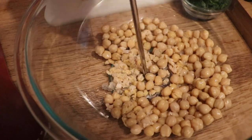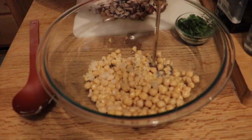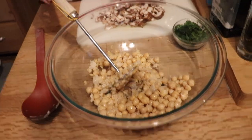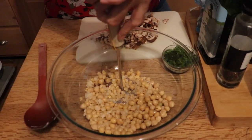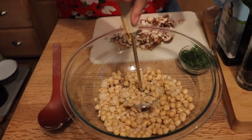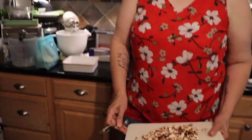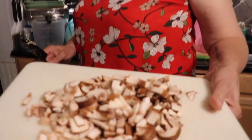If I wasn't so lazy I'd get out the food processor, but who wants to clean it for one can of chickpeas? I feel like if I made these from scratch they'd be softer, but canned chickpeas are quite hard. It ended up being teamwork — Maddie helped finish crushing them. Now I've got some portobello mushrooms to add to the mirepoix.